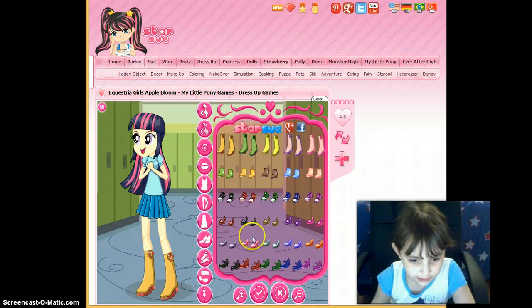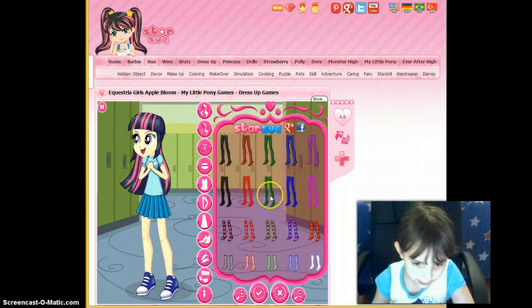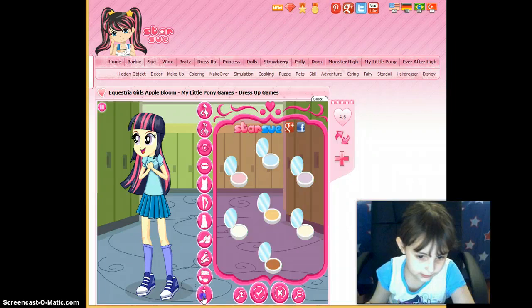So now the shoes — we are going to do these sneakers, you see where my mouse is circling? And now socks, we are going to have these ones, and some purple.